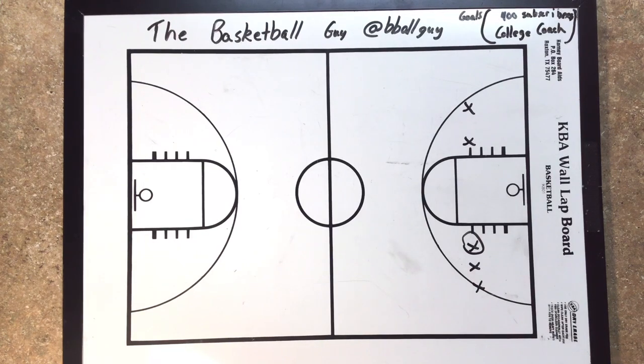The Basketball Guy back here with some more basketball drills. Goal is to get to 400 subscribers — I'd like to thank the first 300, it's awesome to see. This drill is a passing transition drill. I've had a couple like this before, but this one is a little different.